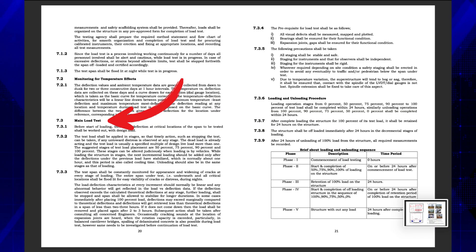The load test requirements, its method, acceptance, etc., have been described in detail, which are based upon IRCS P-51 guidelines for load testing of bridges.